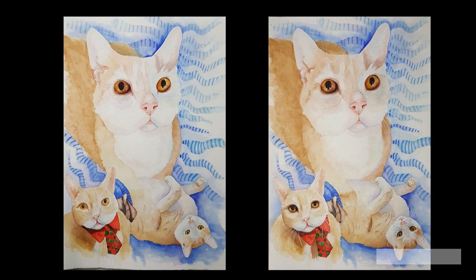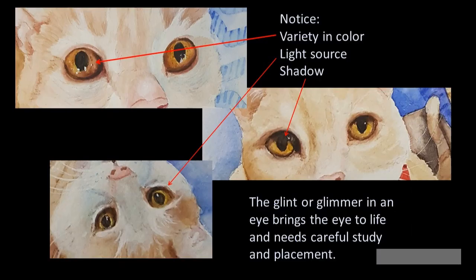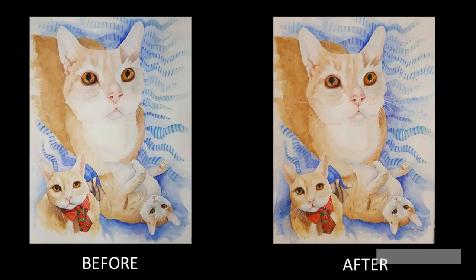Notice how the eyes are developing, as well as the background. I didn't want to bore you with a series of images as the washes developed the portrait, but please take a careful look at the eyes and the background in these two images. Here is a better study of just the eyes. Look at the colors, the shadows, the glimmers, the glints, and the light source.